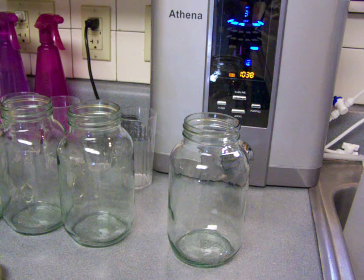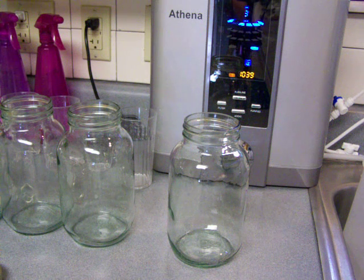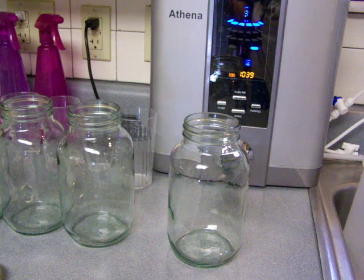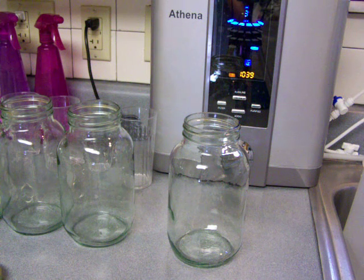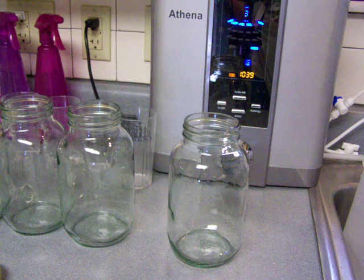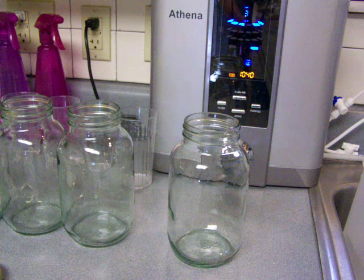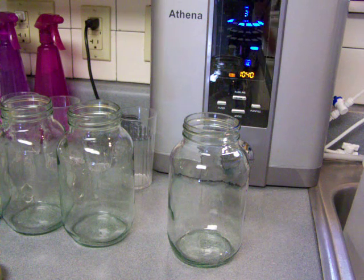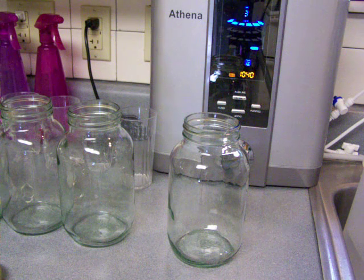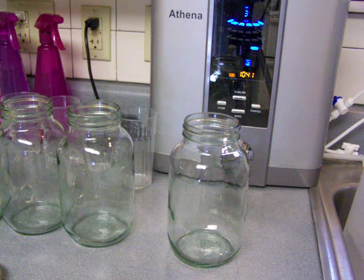I'm going to show a trick that I do. This is a great trick that I use to keep my ionized water fresh no matter where I go or how long I want to store it. I'm going to do an enormous experiment which is going to take several days, maybe even weeks, in little clips. So you might want to follow along as I go.